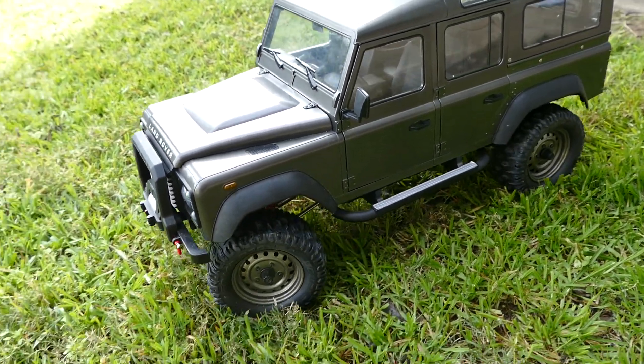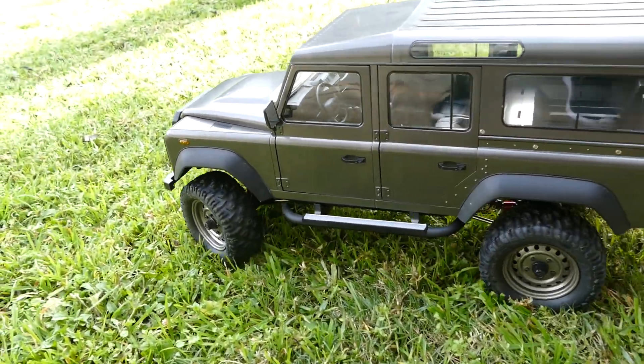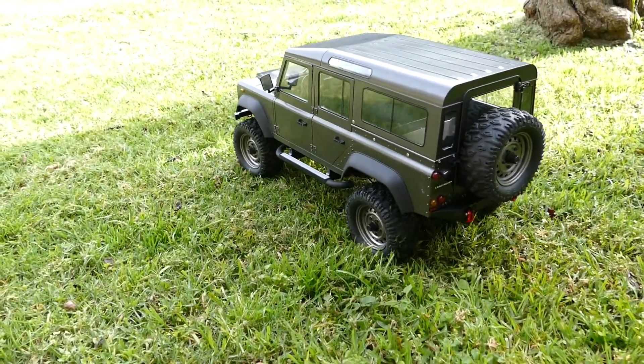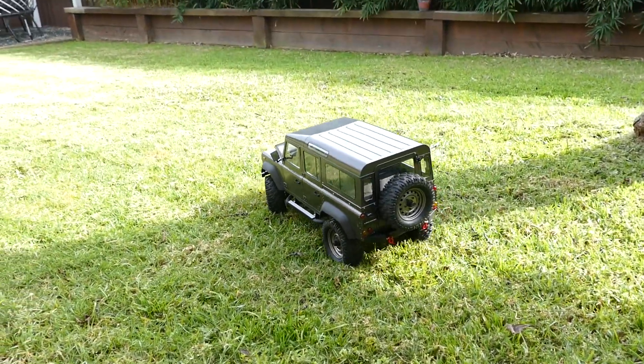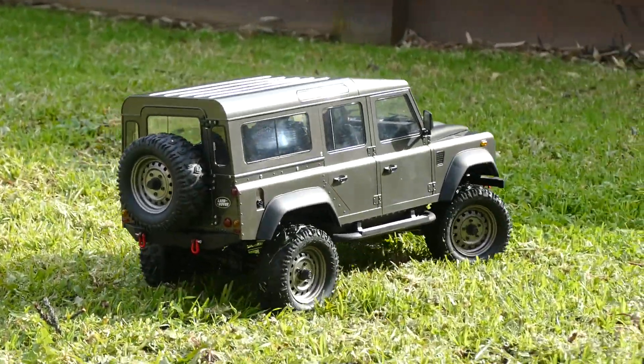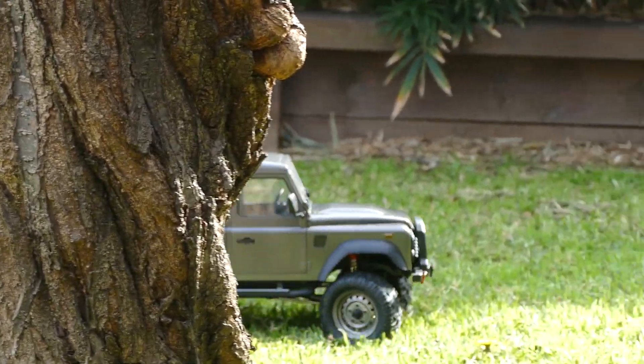If anyone's seen my previous video with the Toyan, you'd know that I converted the orange one into a 2-cylinder 4-stroke beast. But I've always recommended these bodies — they look so scale and hard-bodied, and all the doors and everything opens as well.